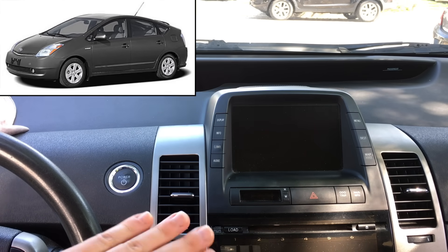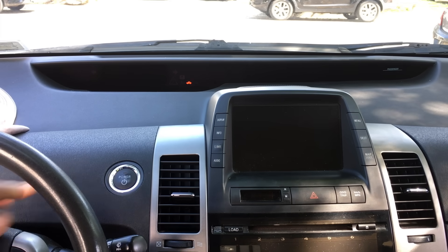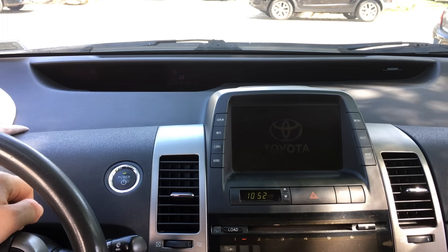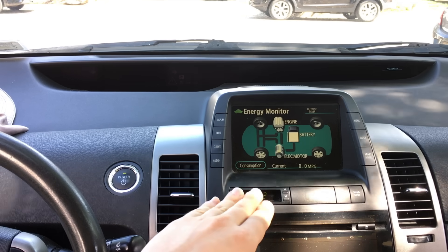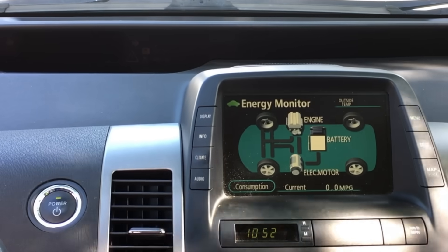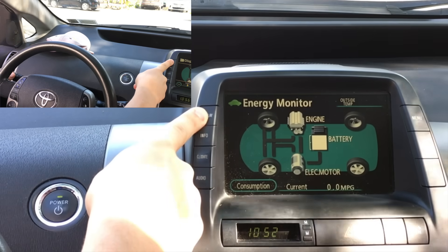All you have to do is make sure the car right now is in the off position. Nothing is on. You are going to first press your power button. This will also work if the engine is on, but right now I'm going to show you with the power button just on in regular standby mode. In order to access the internal diagnostic menu, what you have to do is hold display and with your left hand, press the lights on and off three times.